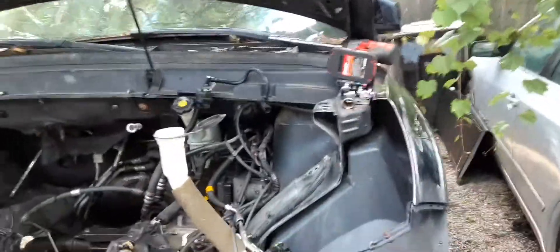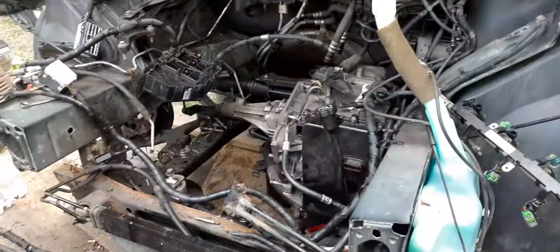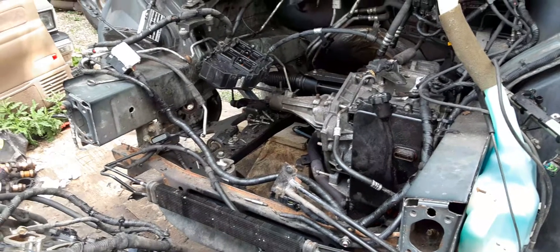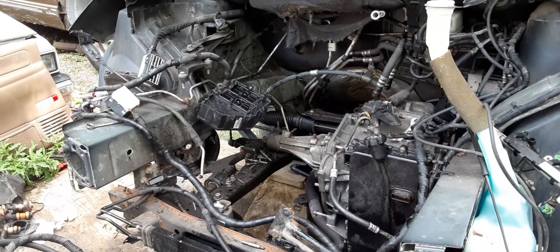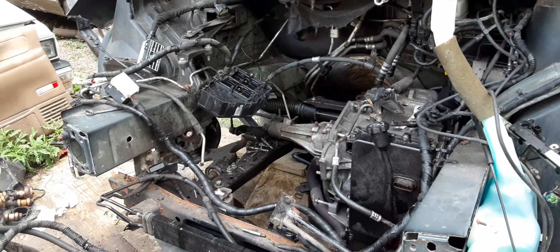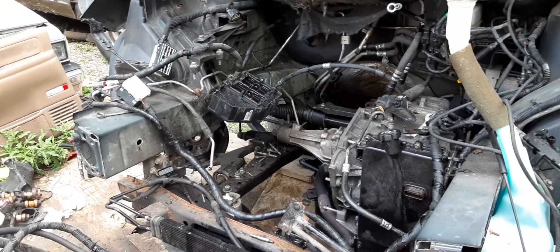One thing that did make this all go good is the impact gun — make sure you guys get that if you're gonna be working. It's tedious, but it's not. The only tedious thing is the motor mounts because they're long and they're in a tight spot. That's the only tedious thing, literally, for this car. Other than that it's all simple, it's all straightforward.